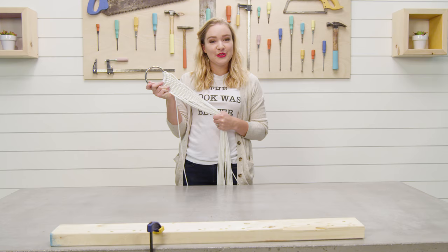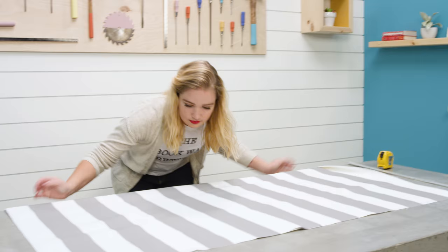And we're done! Now you just have to make one more of these and then set them off to the side for later.